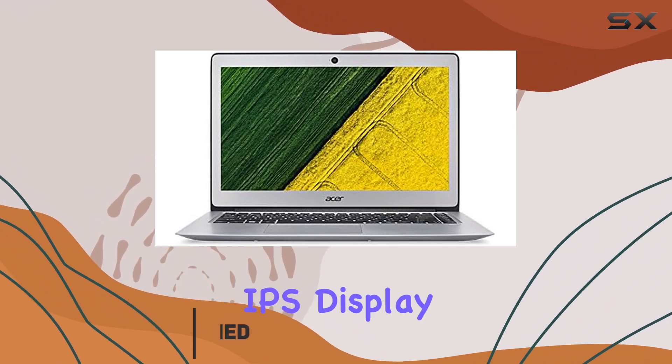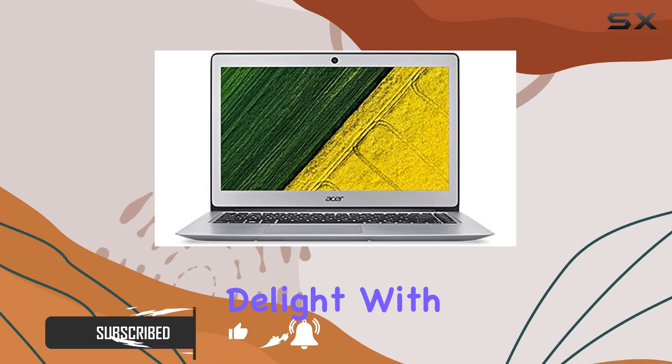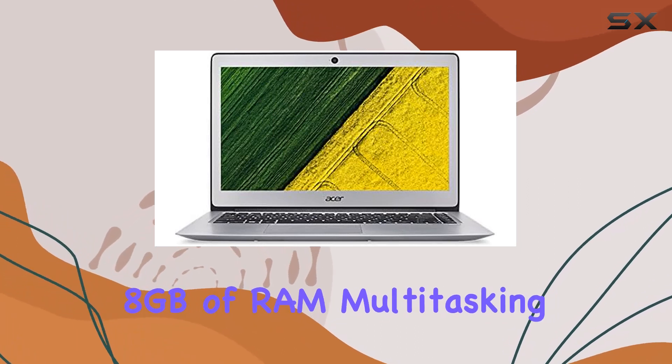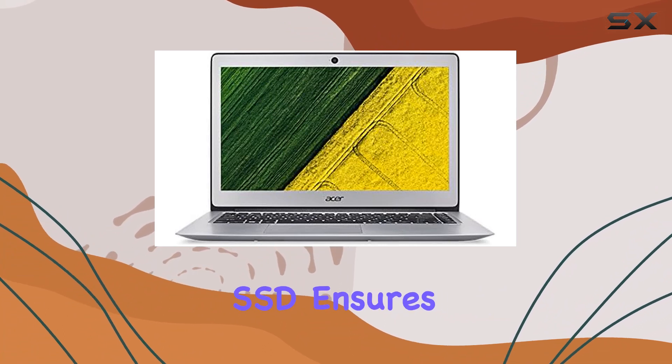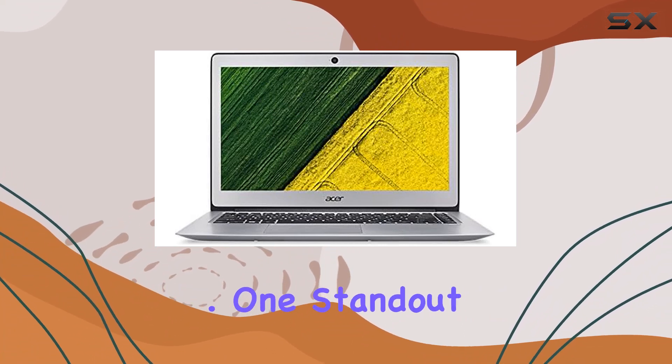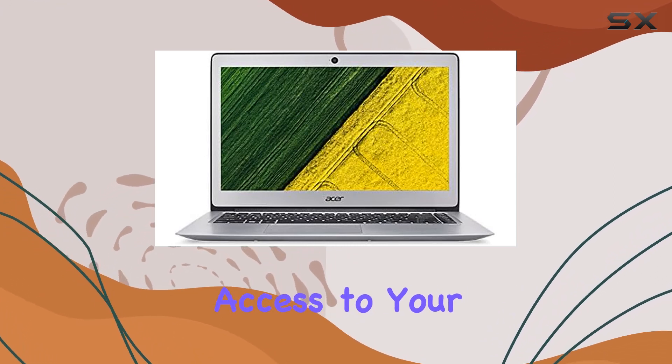The full HD IPS display promises vibrant visuals, making your viewing experience a delight. With 8GB of RAM, multitasking becomes a breeze, and the 256GB SSD ensures swift data access. One standout feature is the inclusion of a fingerprint reader, providing secure and convenient access to your laptop.